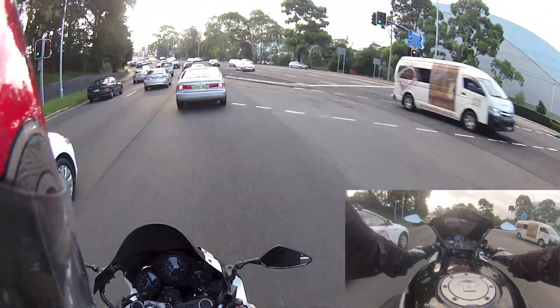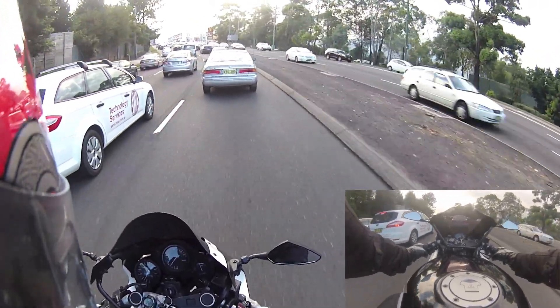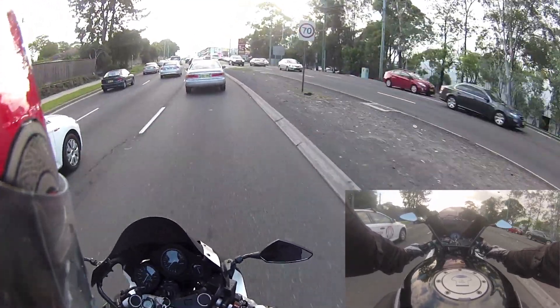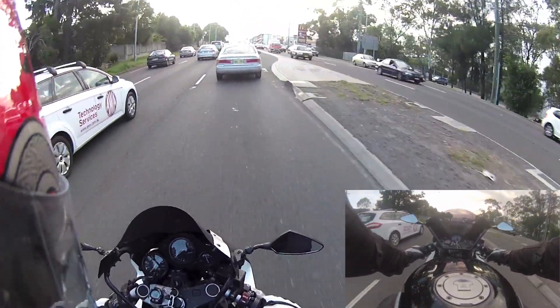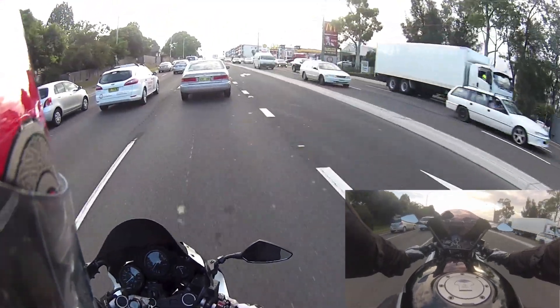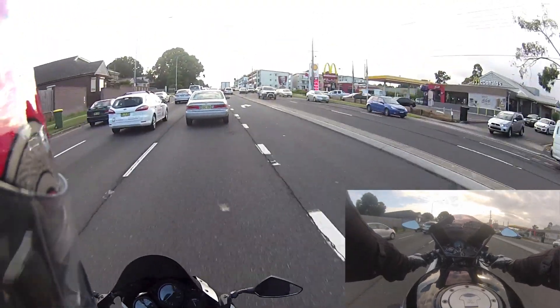And if anyone is watching this and thinking I'm being a bit radical with how I do it — believe me, I see people do it much faster, in much tighter spots, in much more dangerous situations. I'm not trying to defend myself, but there's a lot worse out there.